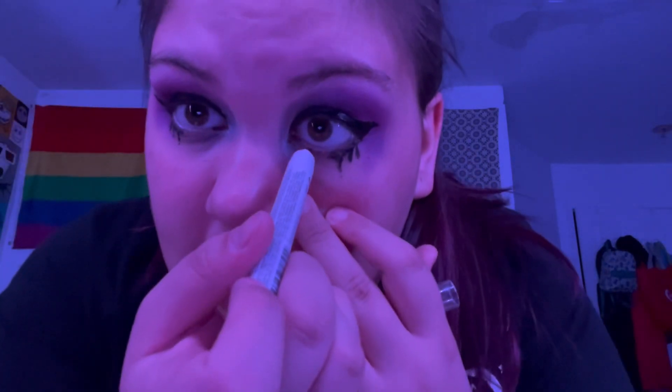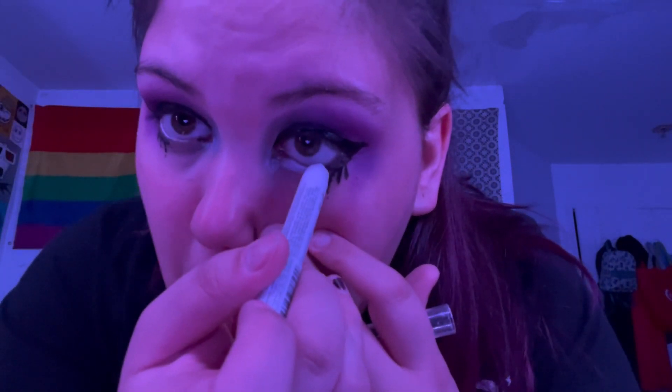Now I'm gonna take the jumbo eyeliner pencil and go in the inner corner, dragging it out. Thick inner corner out, then drag it. I keep losing the tops to these things — they keep going under my computer. Anyway, here's the finished eye look. I'm not putting any mascara on because that's going to be a mess.